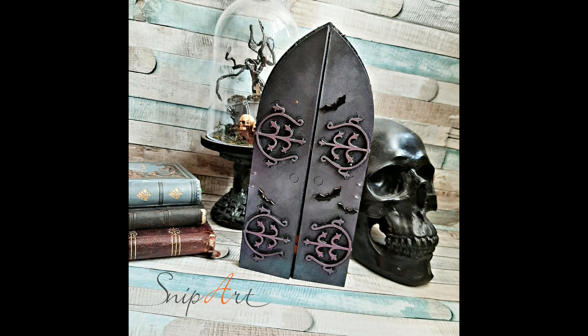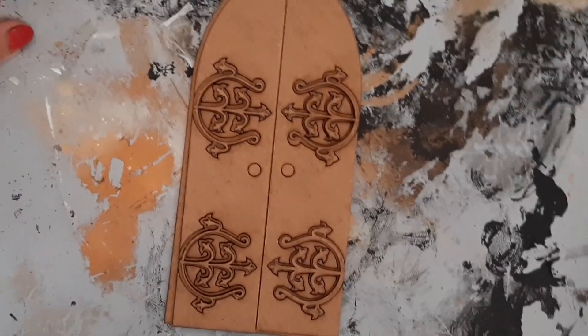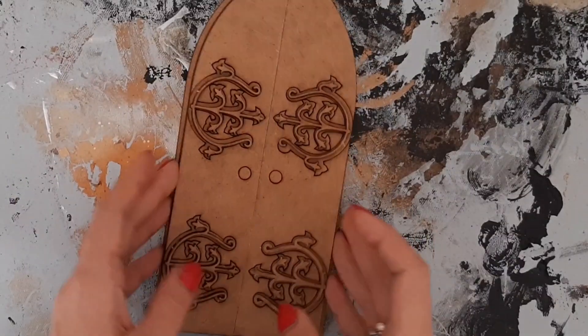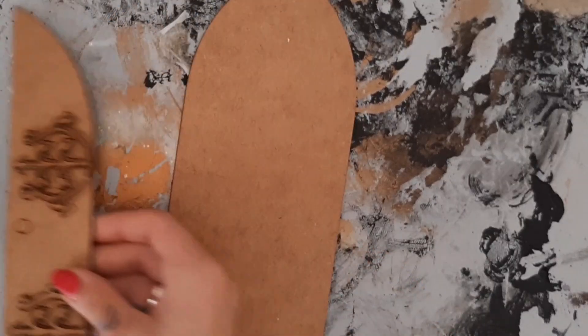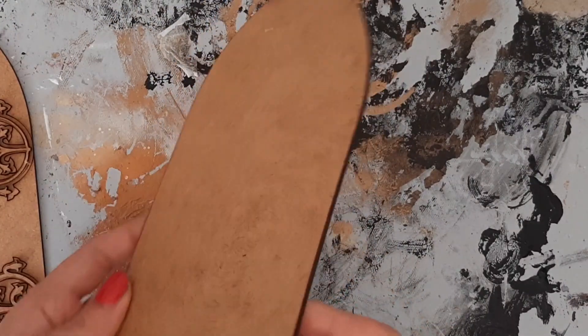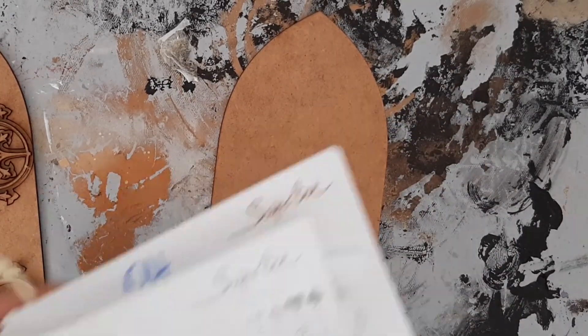Hi guys, it's Olga Heldwein and welcome to my Halloween tutorial - just after Halloween! I missed the deadline for my inspiration so it is live now after Halloween, and it's still a Halloween themed project, but I still wanted to share it. I think I should make a series of projects that didn't go as planned.